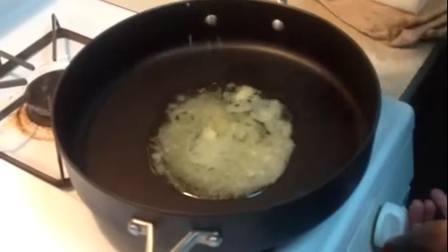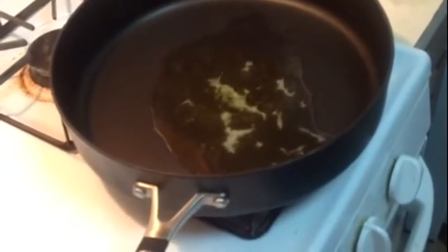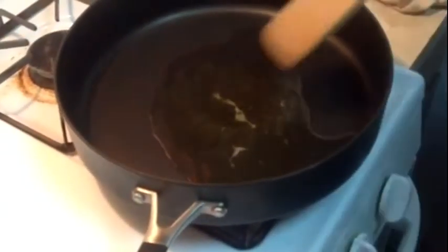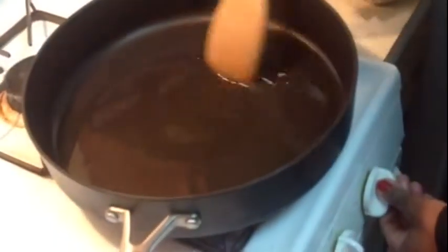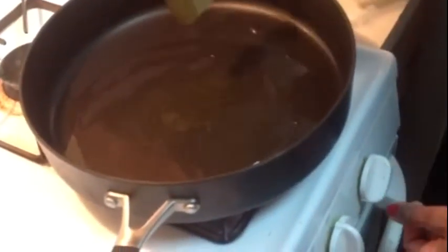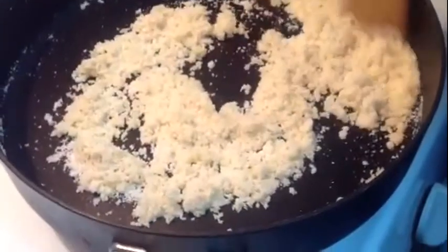As my pan is heated on medium high heat, I am going to add the ghee or the clarified butter. Let it get heated for 2 minutes or more. And now I have started to fry my shooji until it turns golden brown for 5 to 6 minutes.